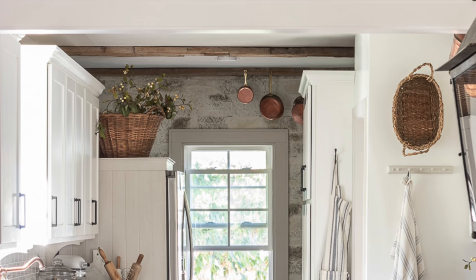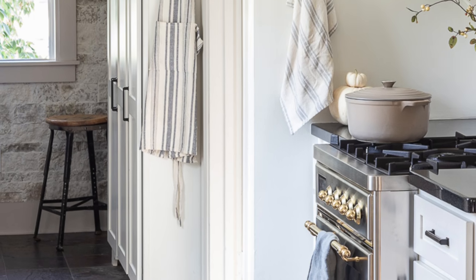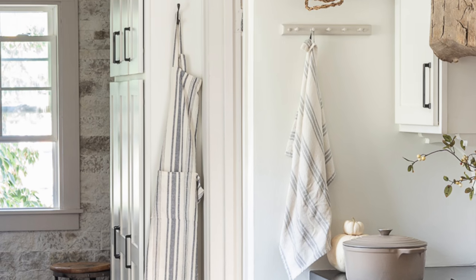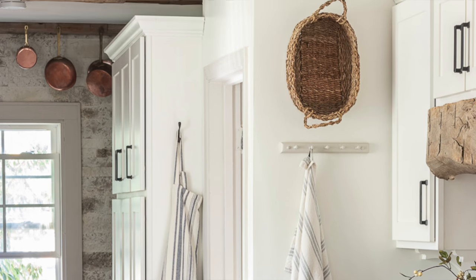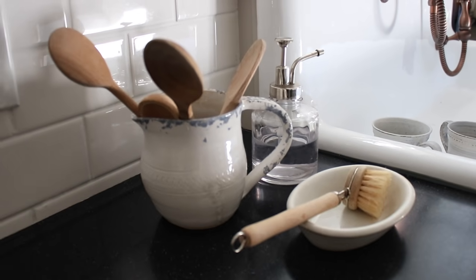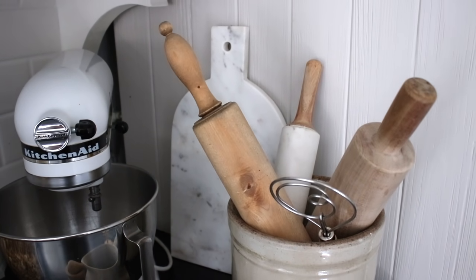Fall to me is all about baking. I spend a ton of time in my kitchen — I was in here all morning chopping carrots, onions, celery, and potatoes for this pot roast. I love to bake in the fall and this is really one of my favorite spaces in our home. I don't like to keep the counters too cluttered; I really try to put things on the counters that I actually use for baking or cooking. That's kind of the rule I go by, but I told you this kitchen was very simple.